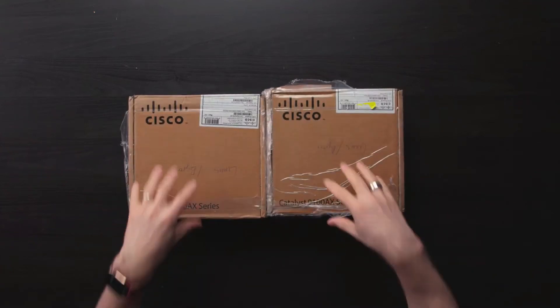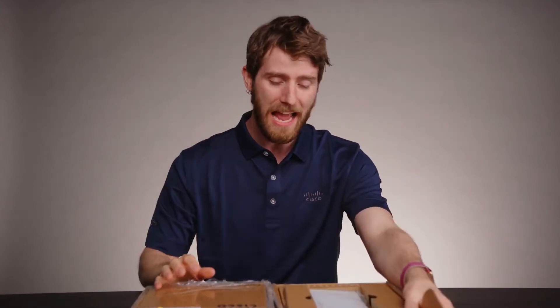These boxes may not look like much, but inside them are two members of the Cisco Catalyst 9105 access point family, and they are pretty freaking cool.